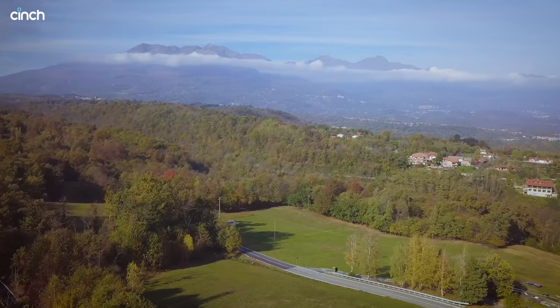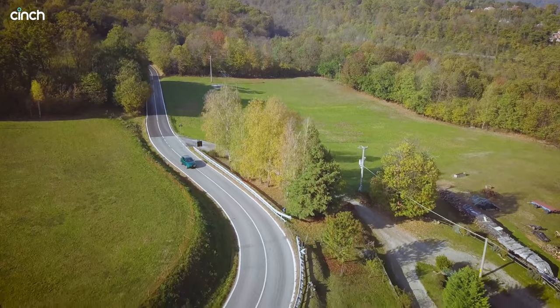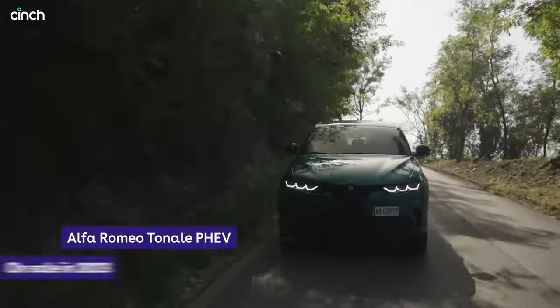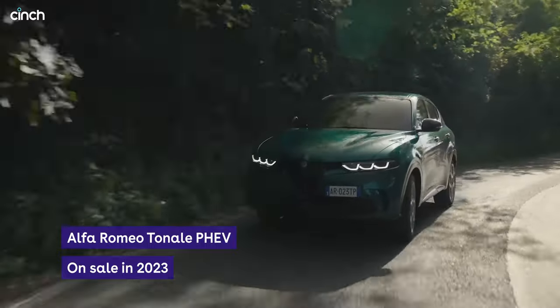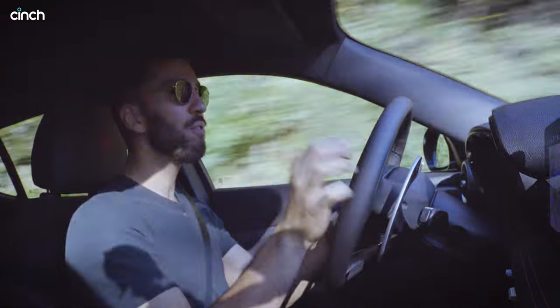To answer that question we have come to the best place we could have — an Italian mountain road. It's November but the sun is shining and I'm now confronted with a wonderful section of twisty tarmac. Is this a fun Alfa Romeo to drive?